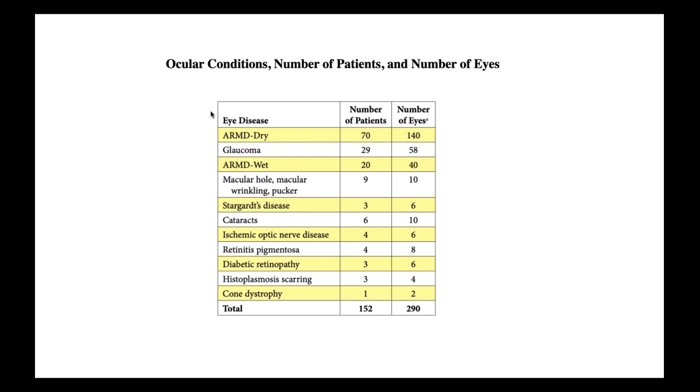I published this in 2015, looking at 295 eyes treated using my parameters. The categories included dry macular degeneration, glaucoma, wet macular degeneration, macular hole, macular pucker, wrinkling, Stargardt's, cataract, ischemic optic nerve disease, and retinitis pigmentosa. You can go to my website and download the article to look at specific results for each eye disease. But overall, the majority of patients had a significant improvement of vision — greater than 85% had significant improvement, including some with one or two lines of vision gained. And this is only after three days.